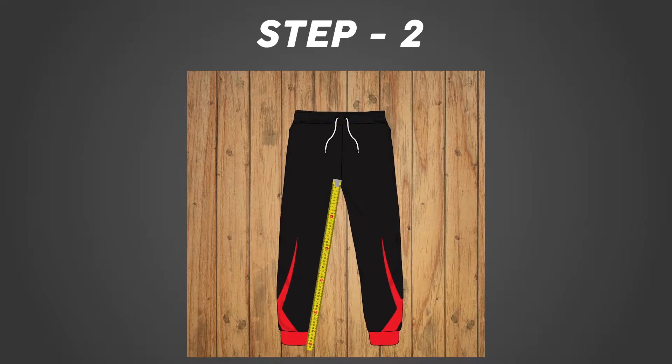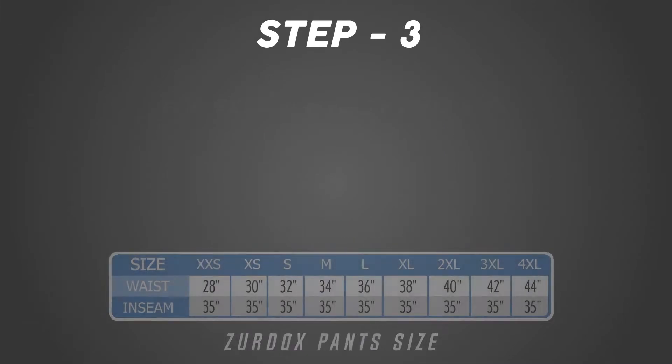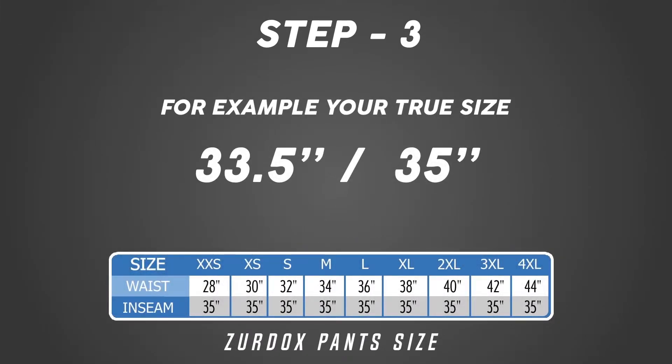To the bottom of the pants. Step three: compare to our size chart and select the most similar or closest size.